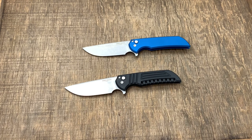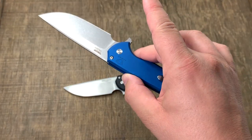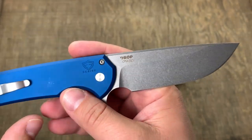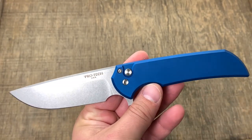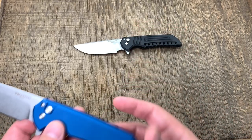Some people are for aluminum handles and some people are against it. I don't see anything wrong with it — it's a button lock flipper, they're keeping the weight down, and if this were titanium it'd be twice the price. Elliott over at Ferrum Forge did have a very small run of titanium Mordax's, very limited. At this price point it really hits that sweet spot, especially with CPM 20CV steel on caged bearings.